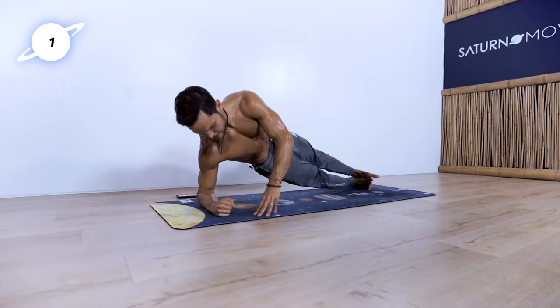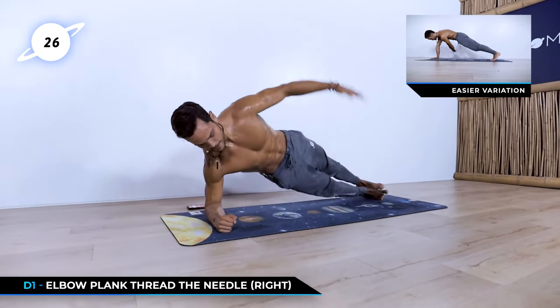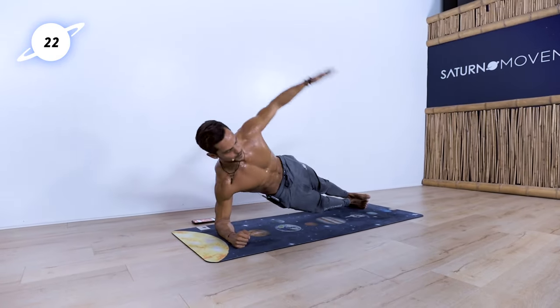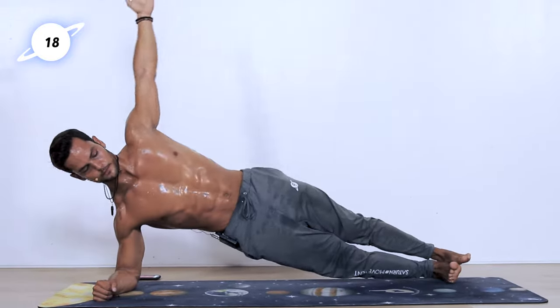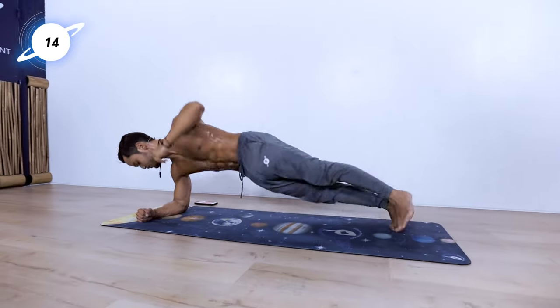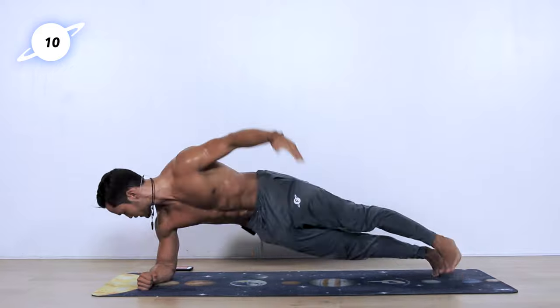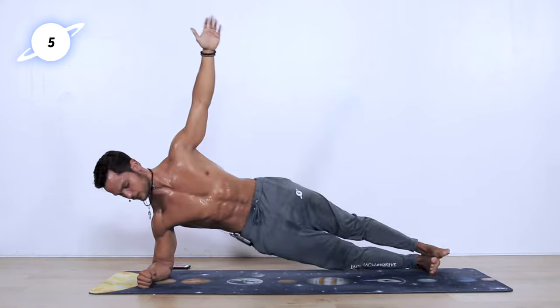Right elbow side plank. Left arm — go through, thread the needle, and then go up. Thread the needle, go up. 20 seconds left. Really feel that left oblique as it goes here — feel that rotation, feel that engagement of the core. It's all about quality, not about quantity. Make every rep count.